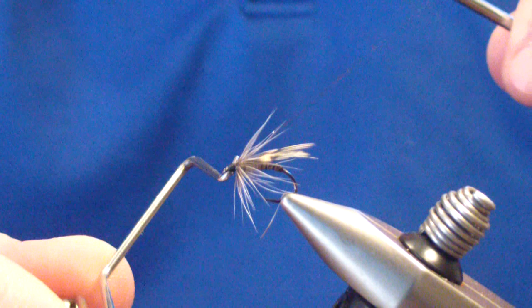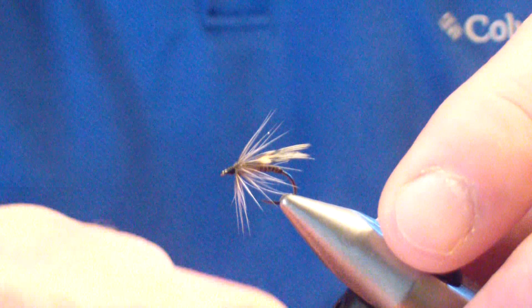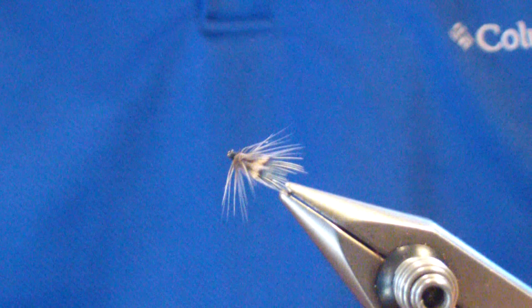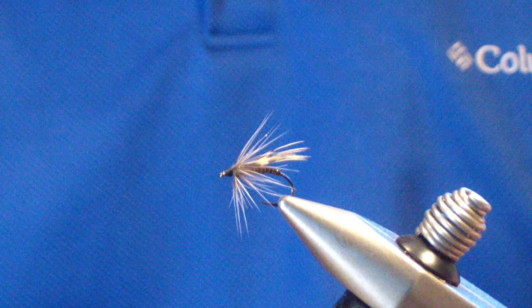I like to fish this fly as a standard wet — swing it. I will fish it with a split shot at times, but generally not. And if I see that the fish are rolling on top, this fly does very well if you grease your tippet and keep it in the film. But there it is — the Blue Rooster. Very effective wet fly for me. I love it in the brook trout streams, and it works well year round. Hope that adds to your box. Good luck. See you in the water.